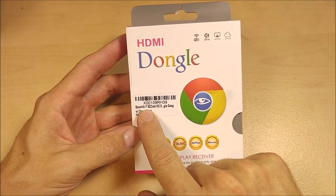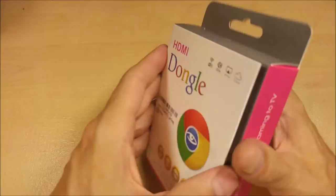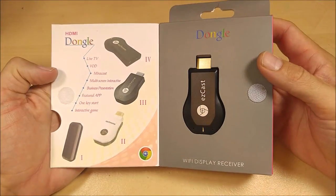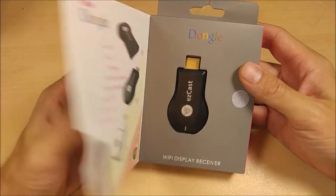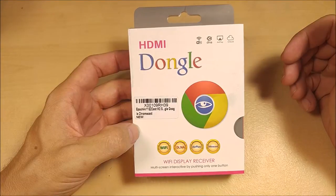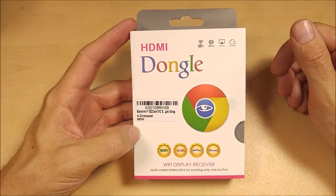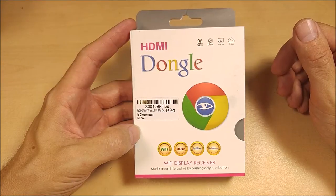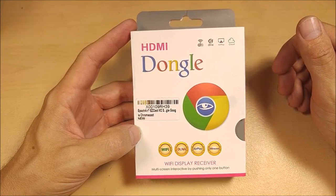This particular one is sold by Epoch Air, and I'll put a link to it down in the video description below. For those of you that are kind of new to the TV dongle world, it is a wide new world - I'm doing a whole new series of videos on them. The whole Android TV-based boxes are pretty much going to take over the whole TV world in the next year or two.